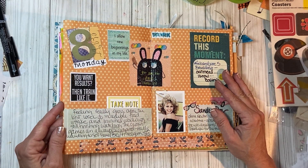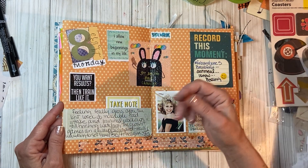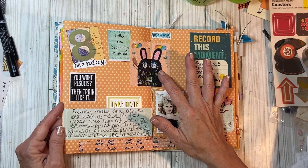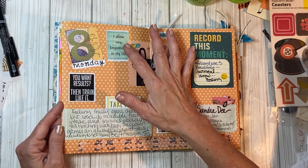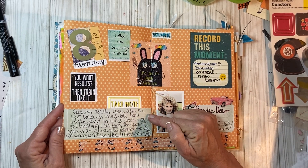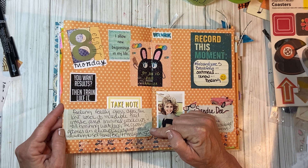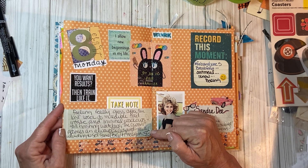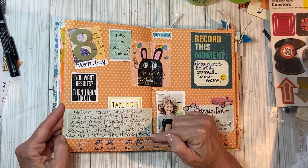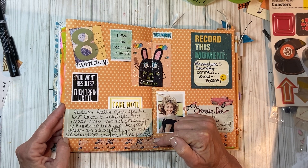The eighth is Monday. I put some quotes on here. If I don't have anything, I try to fill it with some sort of ephemera or clip something. I'm feeling really gross after last week with food and minimal workouts. I'm still finishing watching the CrossFit Games and as always I'm so inspired — I really want to get some big fitness goals.